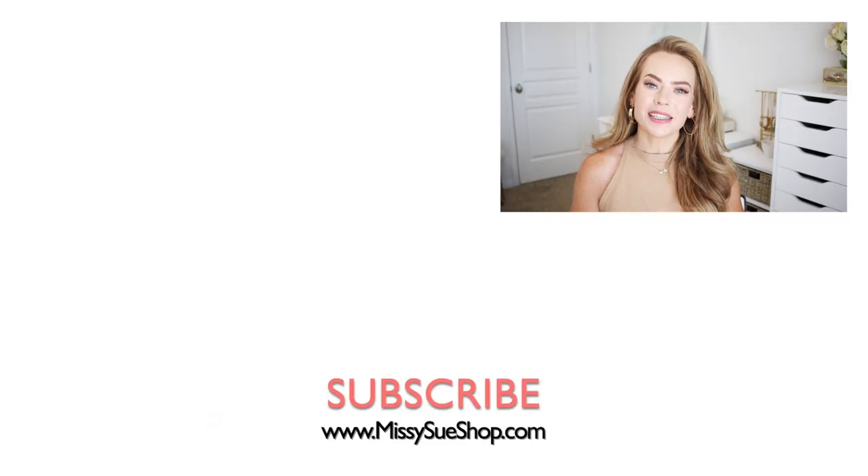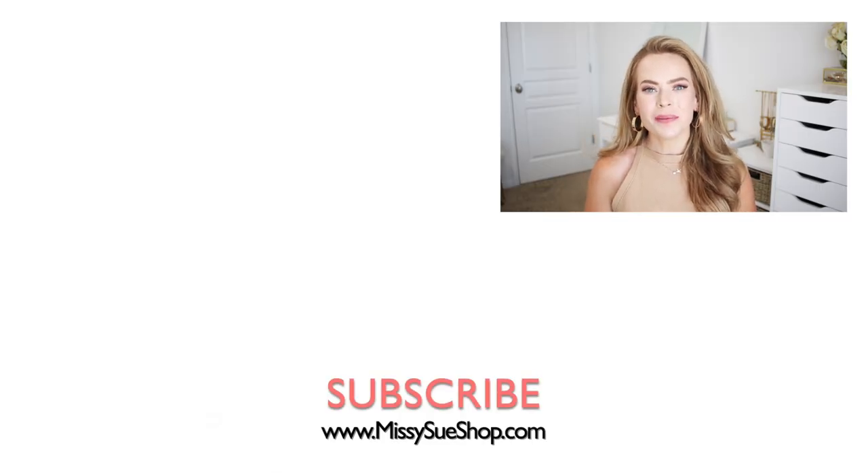Thank you so much for watching — I hope you enjoyed today's video! Let me know in the comments which of the three hairstyles was your favorite. The French braid was definitely mine; I've just always loved that style. Be sure to like and subscribe, click that notification bell if you haven't already, and I will see you next time!